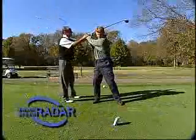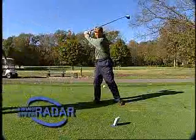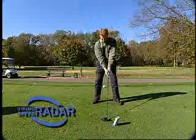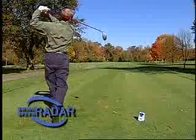Golf pros find the Swing Speed Radar to be an excellent teaching aid. Club fitters consider it a must-have tool, and every golfer wants to hit the ball farther, improve their game, and lower their score. Monitor your swing speed with your own personal Doppler Radar.